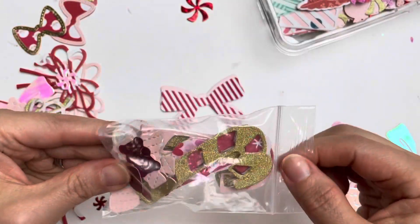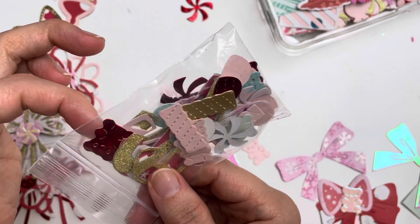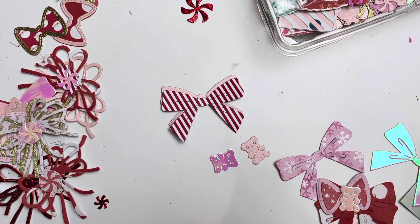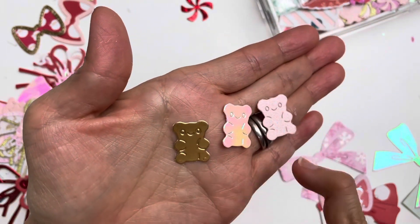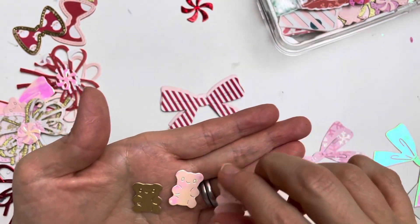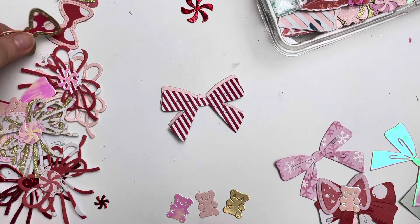I also have a gummy bear candy die set from AliExpress. It comes with gummy bears, swirl candies, and little gumdrops. I love the details so much. I cut them in different cardstocks — so cute! I love anything gummy bear.